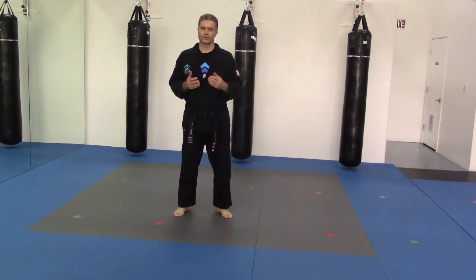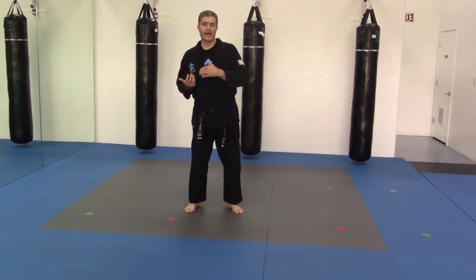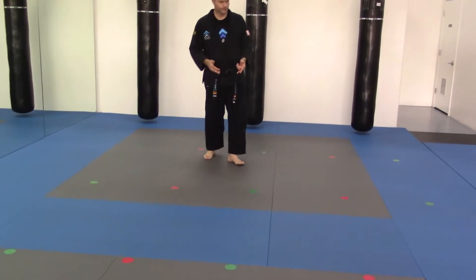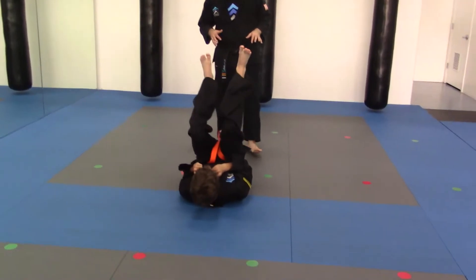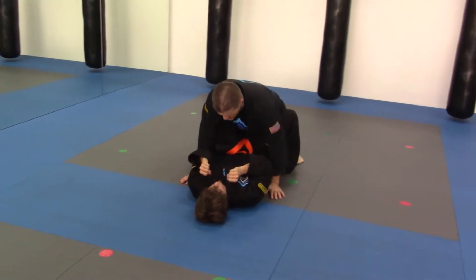Now that you've gotten the person off of you with the trap and roll and they're not in the mount, you're in the open guard. You want to learn how to transition into the mount position so that you go from a really bad position to the best position you can be in. Mr. Roll's coming on in. We're going to start where we finished with the trap and roll — he's down on the ground, and I'm between his knees and legs in the open guard position.